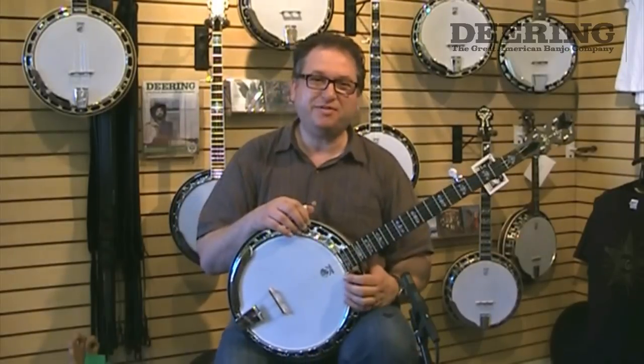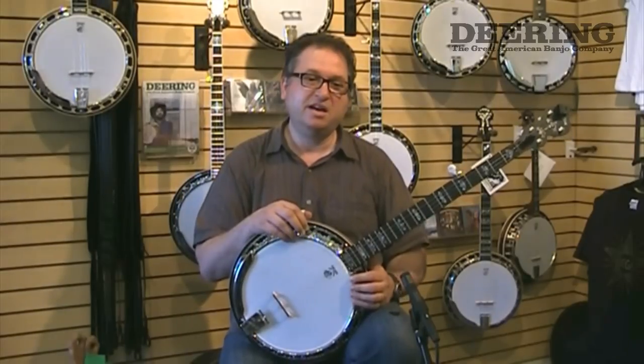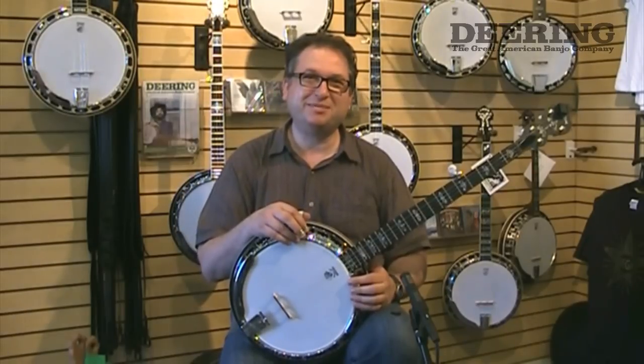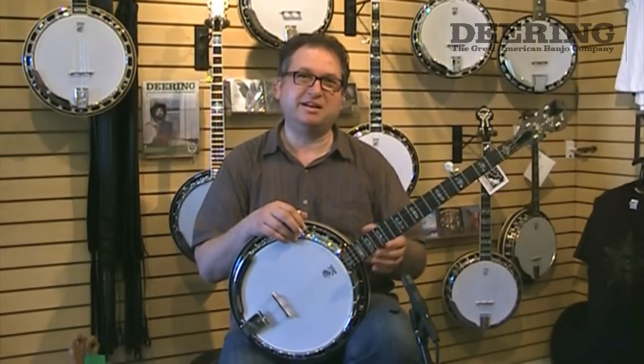So I was trying to find a banjo that was really a good banjo for the money. I was looking with all the manufacturers that I could find, and I was working together with a little music store — they would import them. And I said, why don't we try the Deering banjo?